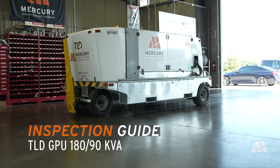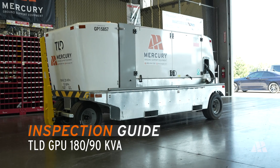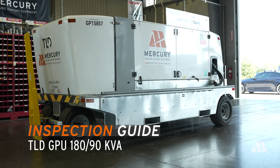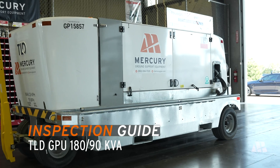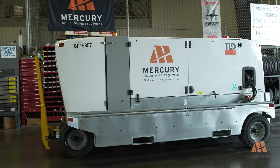Welcome to the TLD GPU 180 and 90KVA inspections guide. This video will walk you through the essential steps to ensure your GPU is ready for operation, focusing on tire, brake, engine, and power connection inspections.